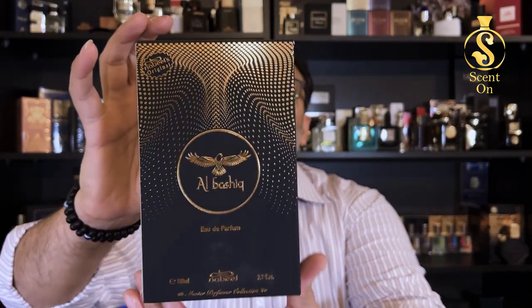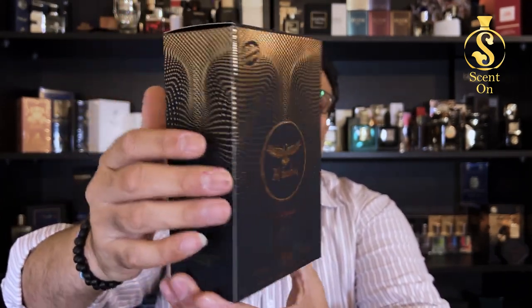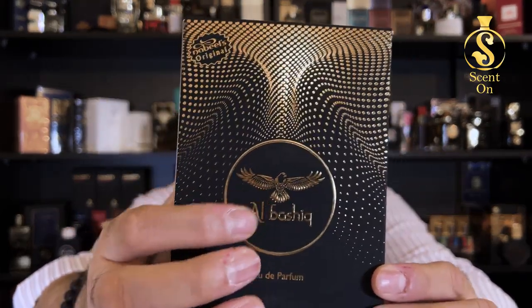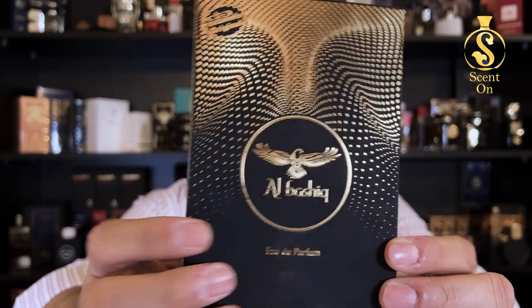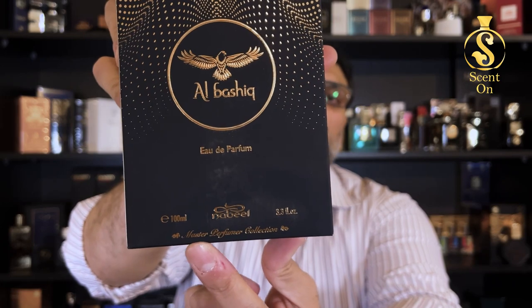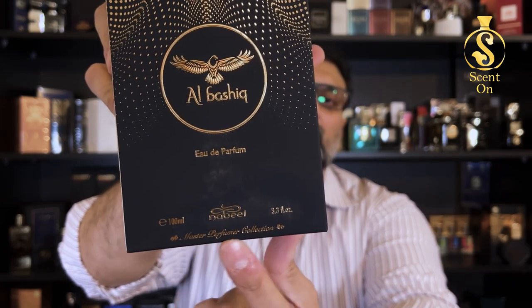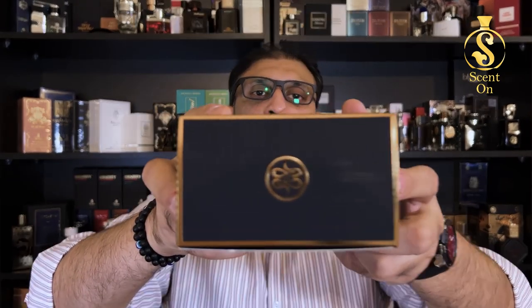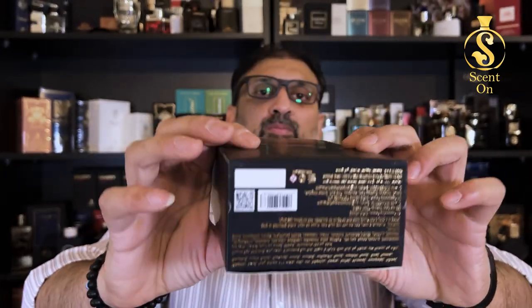Let's start our review. As always, we will start with the presentation and then I will try to explain how this perfume actually smells. You will get this perfume in this beautiful black and golden color box. The finish is matte with beautiful golden printing, and you will find the name of the perfume here in English — Al-Bashik — and then on the other side in Arabic. Down here you will find the name of the collection, Master Perfumer Collection, and the logo of Nabeel. On the top you will find the initials of Nabeel.